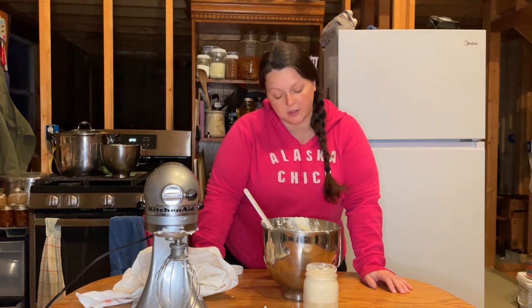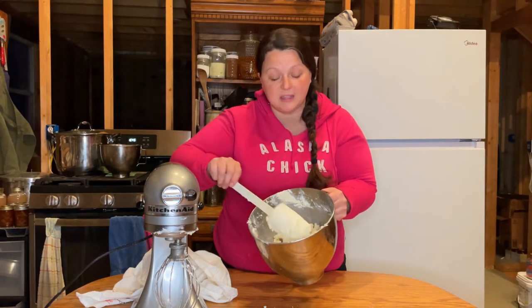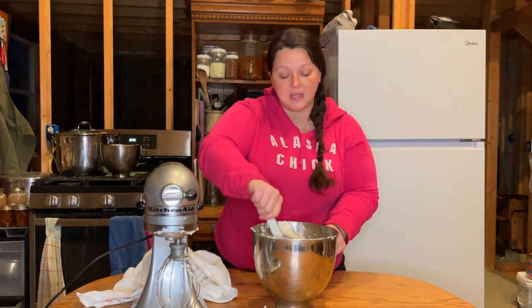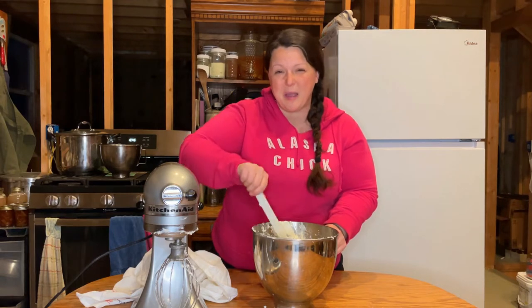Now this is where it's going to differ between what you might do if you have on-grid power and running water versus me living off-grid without running water. If you have running water, take this big ball of butter, grab it all together, turn your cold tap water on as cold as it'll go, and massage the butter underneath the running water. That cold water will help not melt your butter down the drain, and it will get all the rest of the buttermilk out. It's the buttermilk that makes the butter not very stable and go bad pretty quickly.